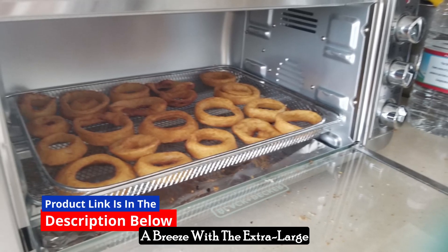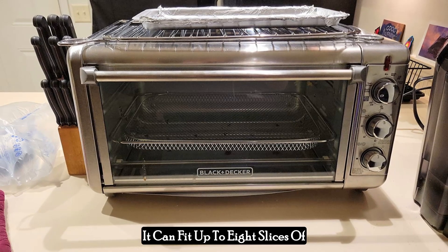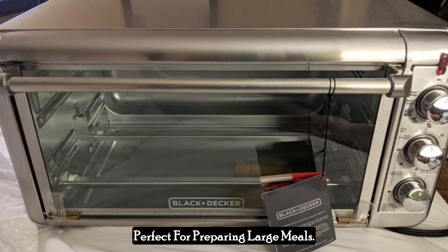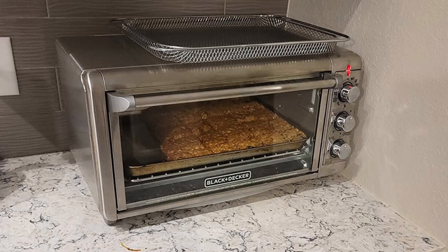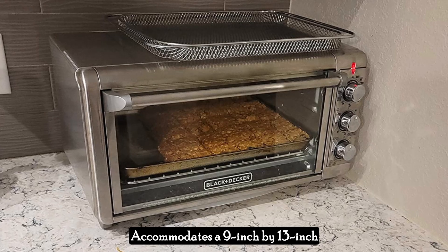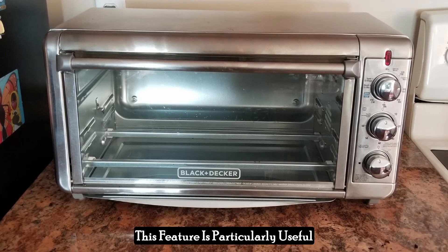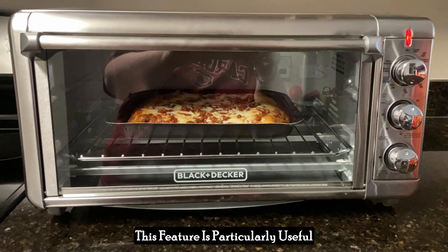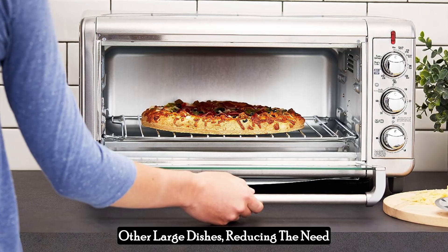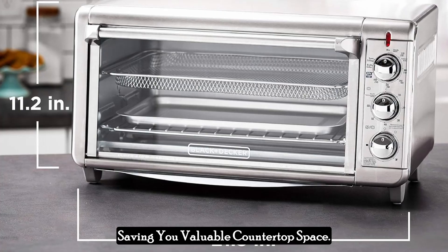Cooking for the whole family is a breeze with the extra-large capacity of this toaster oven. It can fit up to eight slices of bread or a 12-inch pizza, making it perfect for preparing large meals. The spacious interior also accommodates a 9-inch by 13-inch pan with handles, allowing you to go straight from the oven to the table, reducing the need for multiple cooking appliances and saving you valuable countertop space.